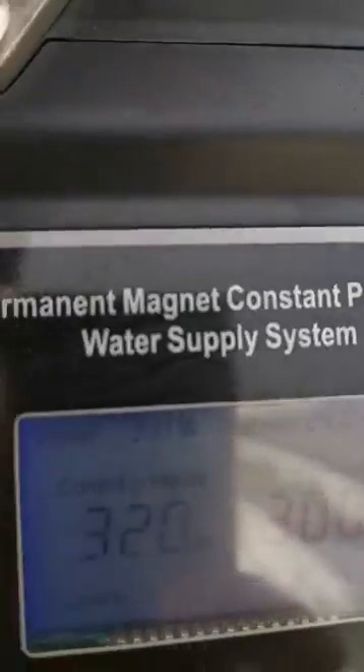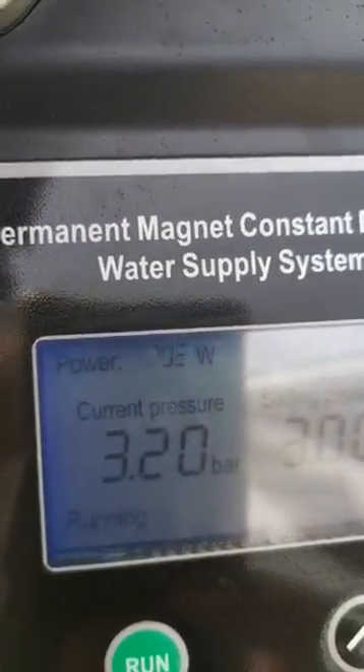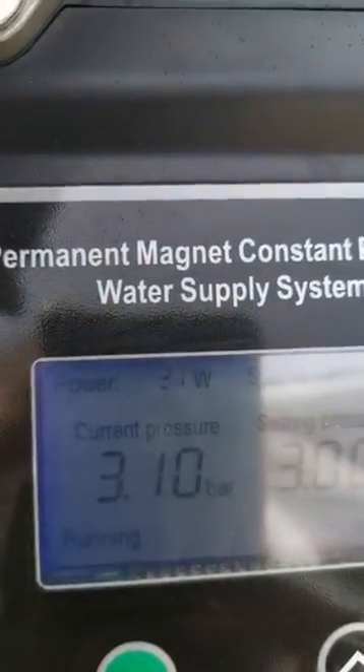Close the valve and the pump will throttle back. We're sitting at 3.2 bar, set point is 3 bar, and you can see the speed dropping. Everything seems to be fine.